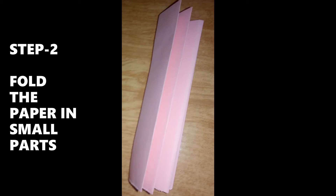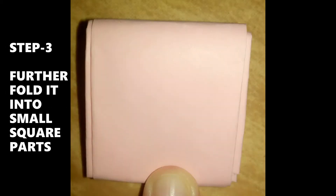Step 1: Take a light pink paper. Step 2: Fold the paper in small parts. Step 3: Further fold it into small square parts.